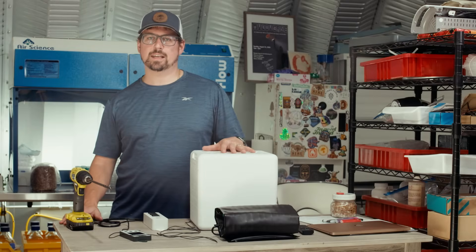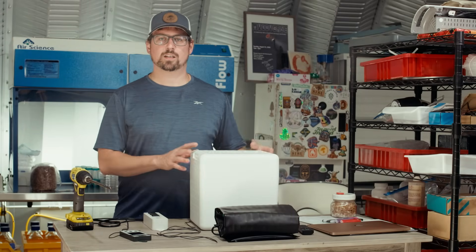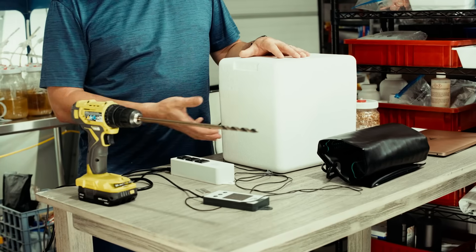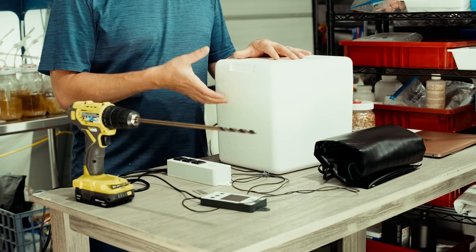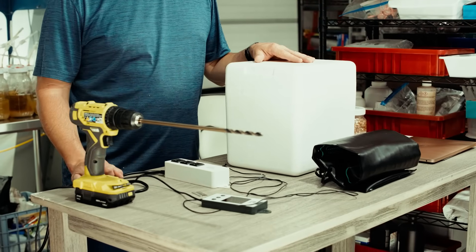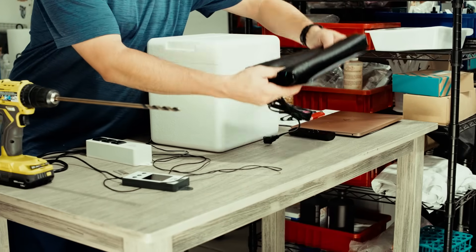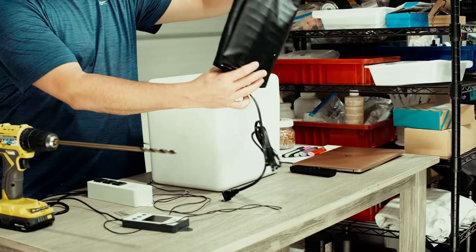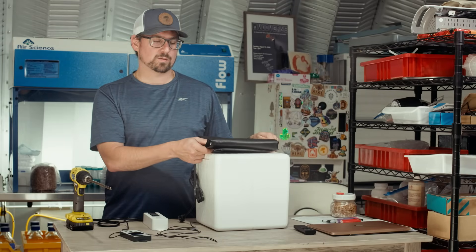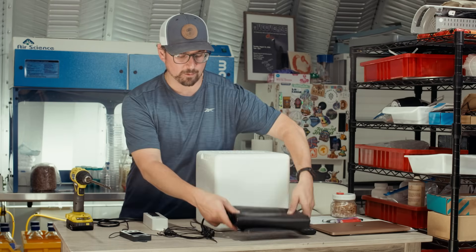The materials you need to make a DIY incubator are a cooler — you can use a number of different sizes. This one fits a couple stacks of petri dishes perfectly, so it's great for transport and makes a nice incubator. The next thing you need is a heating mat. This is a plant starter mat, which is a little overkill, but anything efficient that fits inside is ideal. You can also use reptile heating pads or little heating rocks.